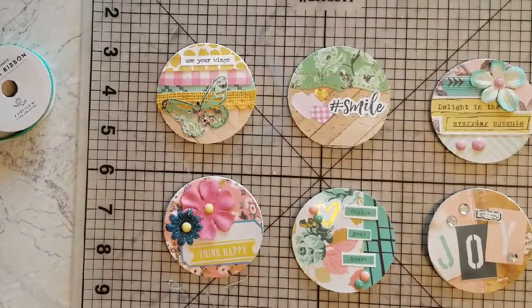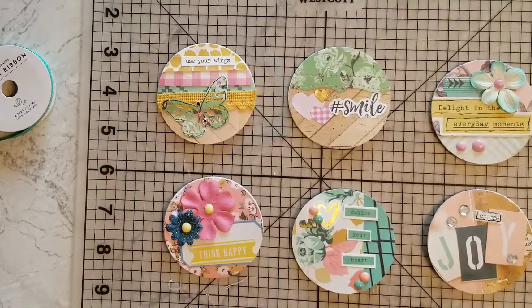Hello everyone! I've been working on the Maggie Holmes swap. I mentioned in a prior video that I made a three-and-a-half by three-and-a-half little album to hold these six artist trading coins.